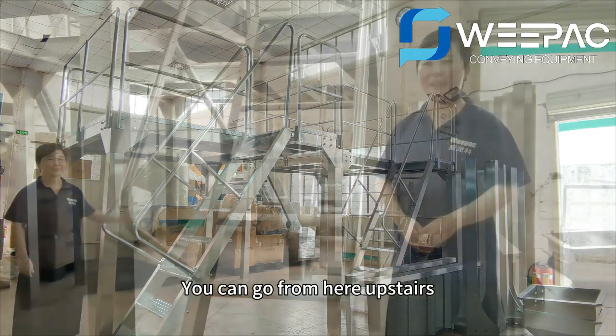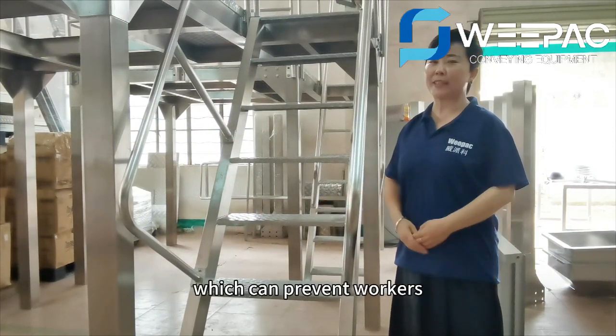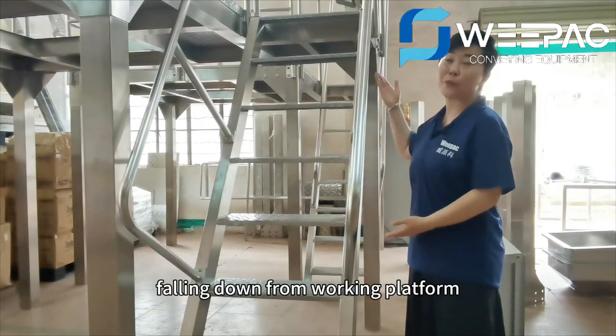You can go from here upstairs. You can see the ladders are made of anti-skip plate, which can prevent workers from falling down from the working platform.